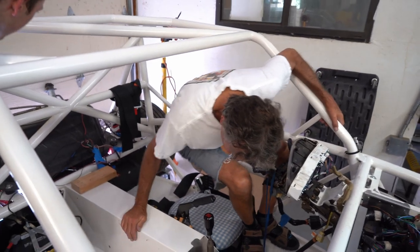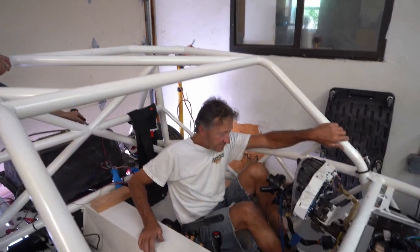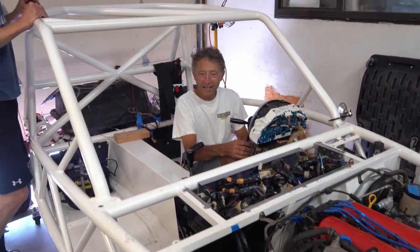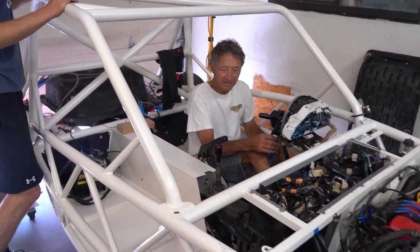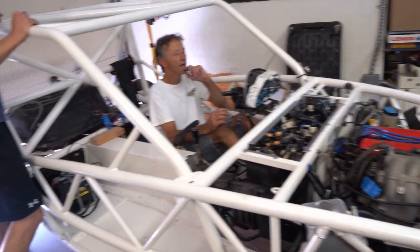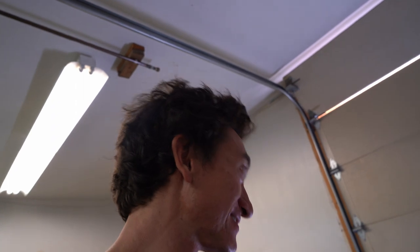Alright, the big test — we messed with the wires again, let's hope it works. Still starts! Nice job Taylor — messing with the wires back there and didn't break anything.